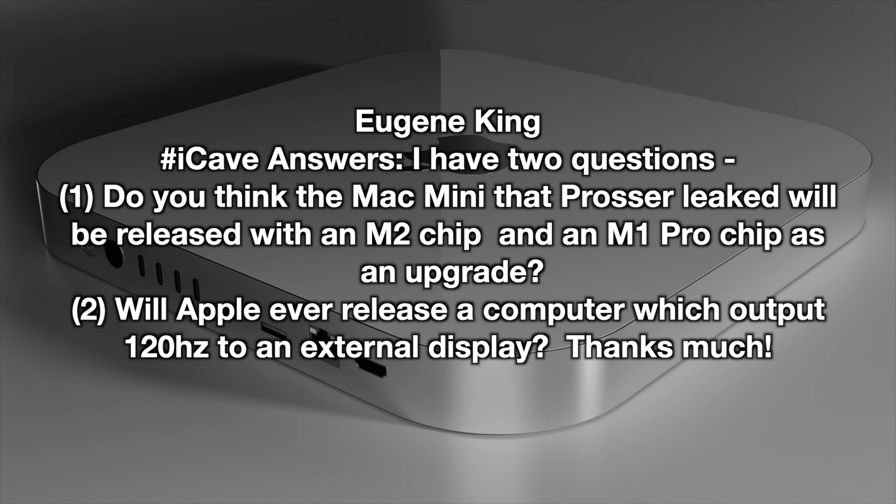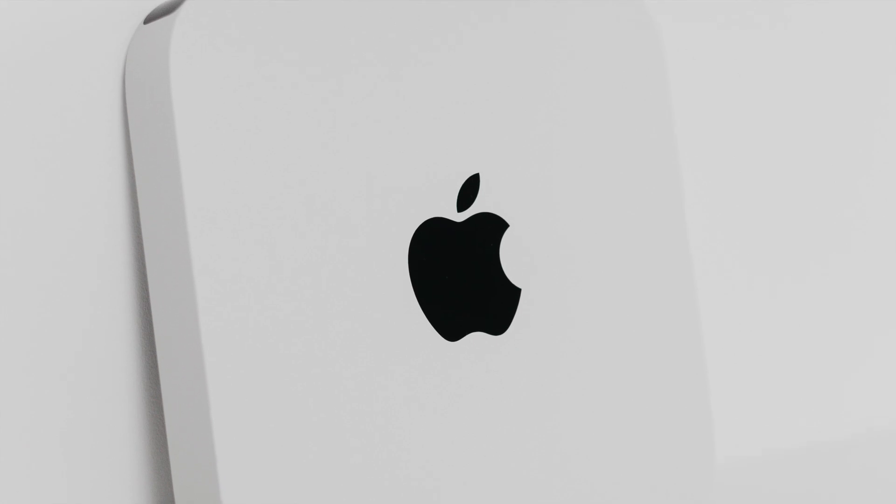Next, Eugene King asks two questions: do you think the Mac Mini that John Prosser leaked could be released with the M2 chip and M1 Pro chip as an upgrade? In terms of chips going into the Mac Minis, there are mixed reports — Guo Ming Chi suggests Apple might stick with the current design for the body shell, maybe due to manufacturing issues. I was very excited about John Prosser's version. I think M2 and M1 Pro — probably just M1 Pro — are likely to come to the Mac Minis, but that remains to be seen.